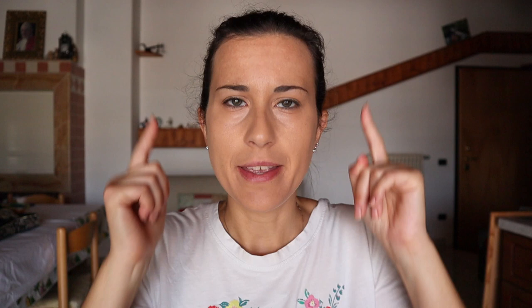Now I want to make my eyebrow a bit higher than the normal shape. In order to do this, I will grab a brush and hold it between my nose and the pupil — here will be the highest point — and I will place a dot there.